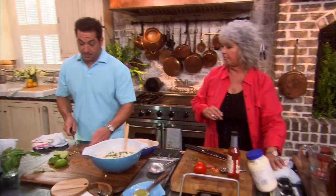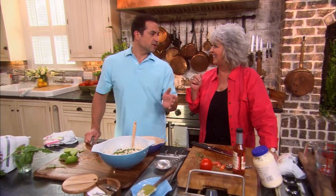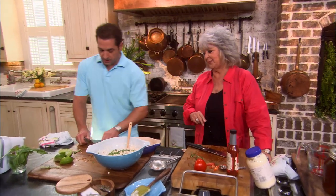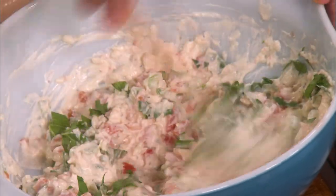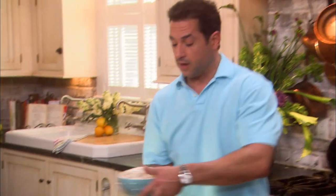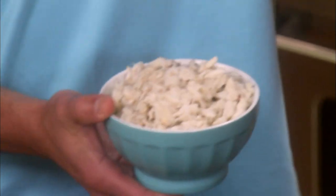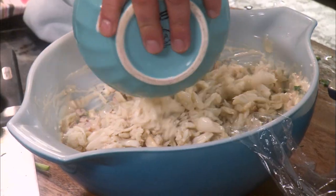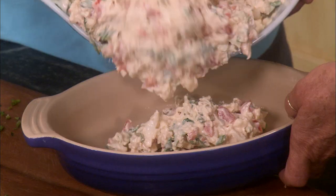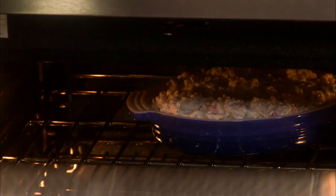You know, the thing about a crab dip — and really with everything — what you've always told me is to go right by the recipe the first time you make something. Absolutely. And then any time after that, make it your own. There are a couple of different variations you could do with this crab dip. And finally, I'm going to add about a pound of lump crab meat. We're going to cook it at 350 for about 30 minutes.